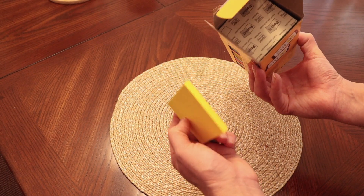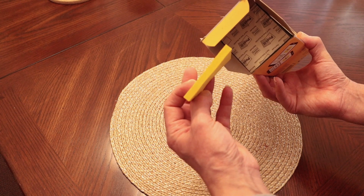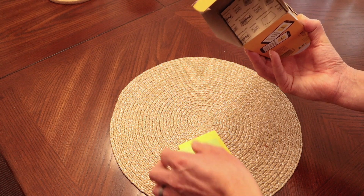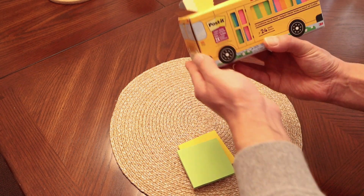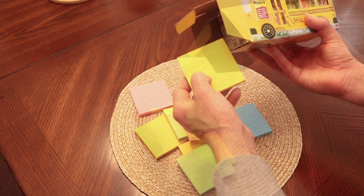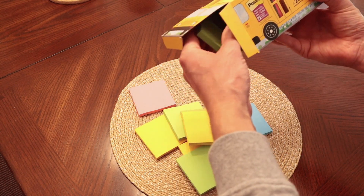So you take them out and this is frustration free — you just pull them out one at a time. Of course as you take them out you can simply close it back up and put it back on the shelf. But let's take them all out and I'll show you the array of colors that are included.